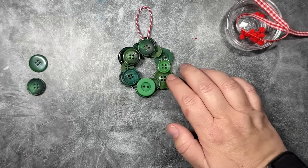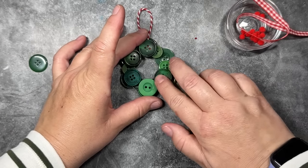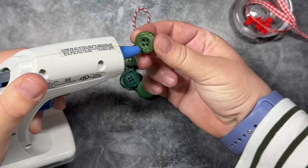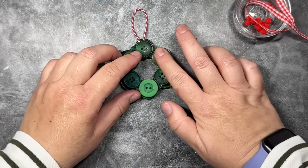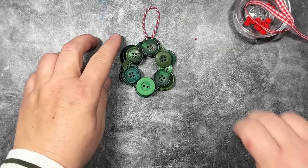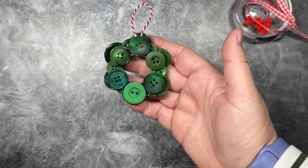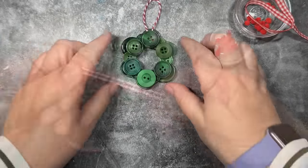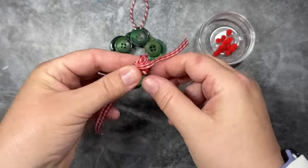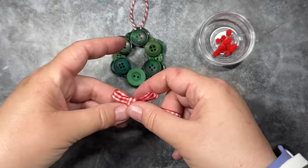I also like the variation in color of the different buttons — these are all from a button mix I purchased on Amazon, which I'll link below. Now we're done with our little layers and I just love how this looks. Here's our little wreath without the embellishments. Now we can move on to the embellishment phase. I have some little mini pom poms and a little piece of quarter-inch gingham ribbon — I'll link that in the supply list below. I'm just going to make a little bow and work on getting the right size.